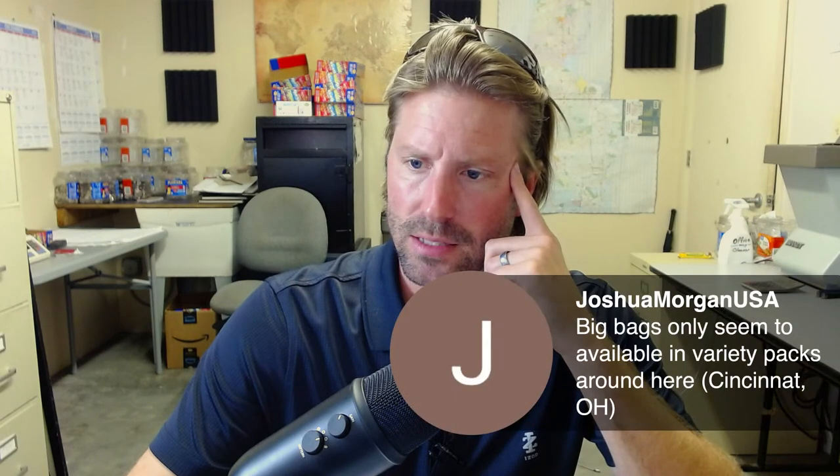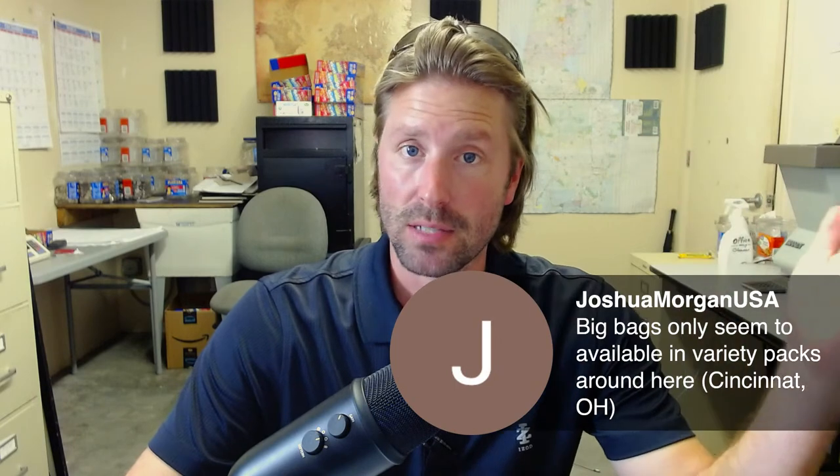Joshua Morgan: 'Big bags only seem to be available in variety packs around here now.' A nice thing about Sam's Club if you have one in your area — what we've had to do is we can't keep up. I have Ruffles Sour Cream and Cheddar — a fan favorite — shipped to my house. If I wanted to overwhelm FedEx I'd just order a hundred of them. What Sam's Club should do is allow you to order online and pick up in the store, but they don't let you do that, so I have to have them delivered to my house, which seems like a big waste.